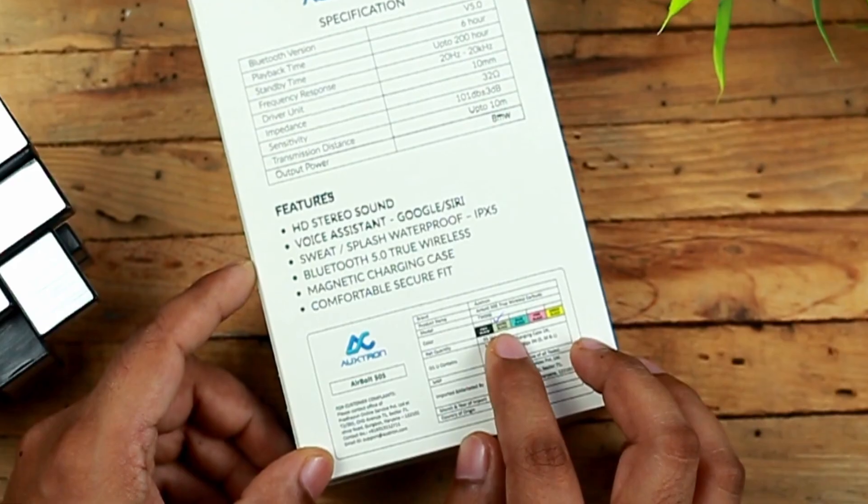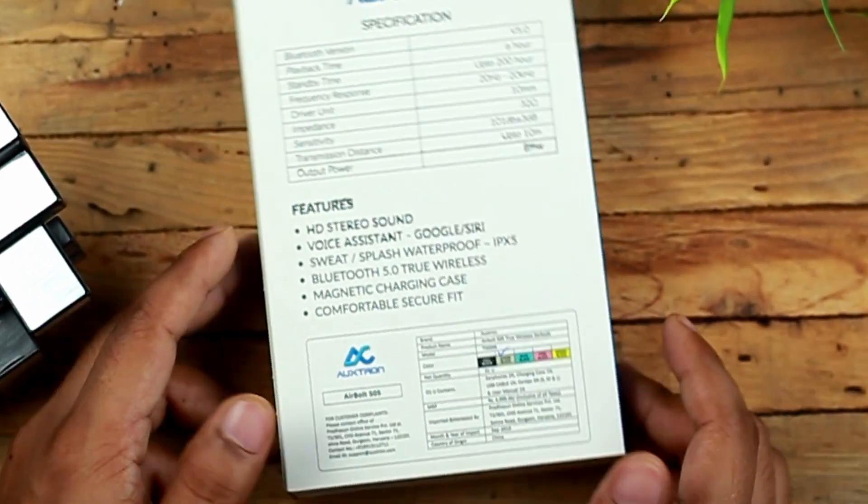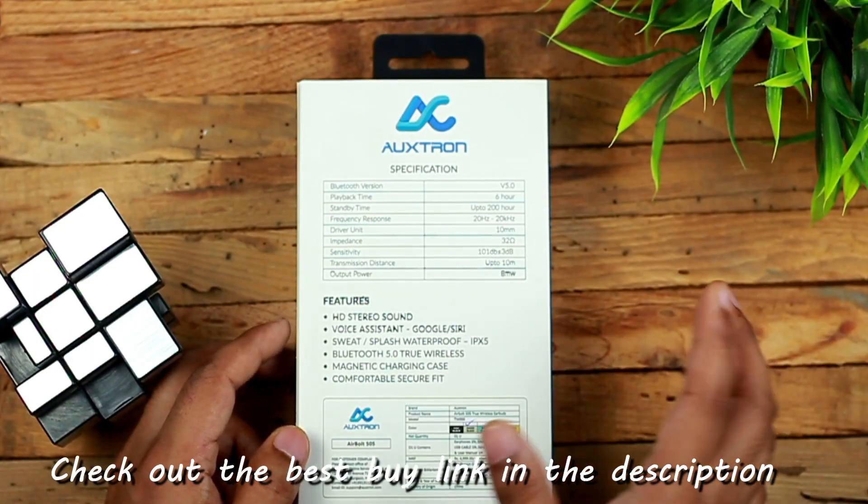We have got the black color variant here and the MRP mentioned is ₹4,999, but you can grab this for a much lower price on e-commerce websites as well as on the AuxTron official website.